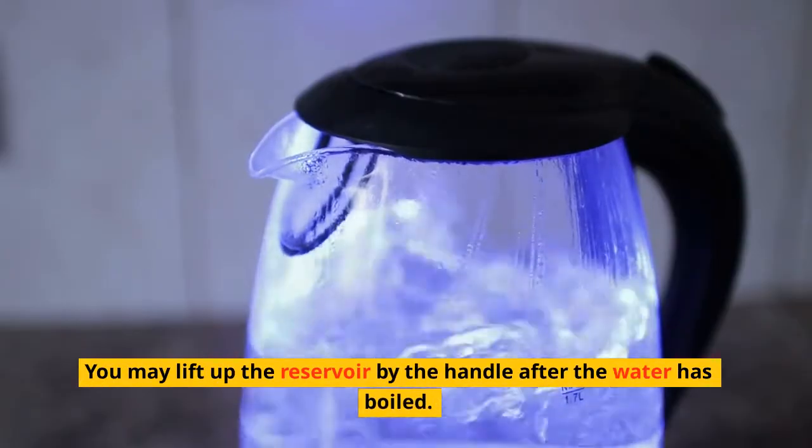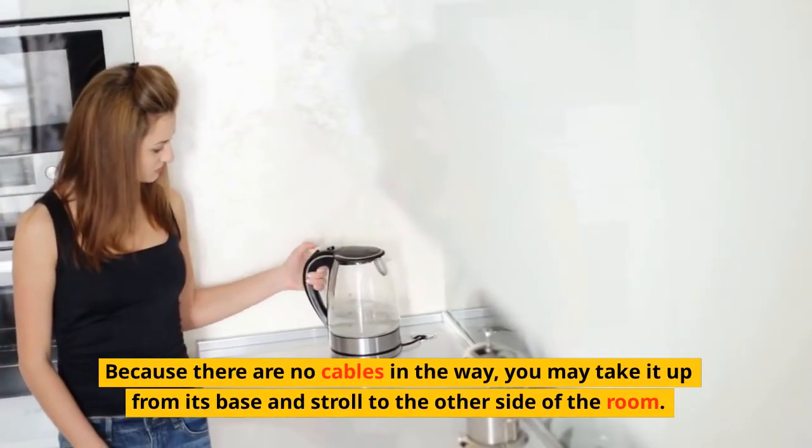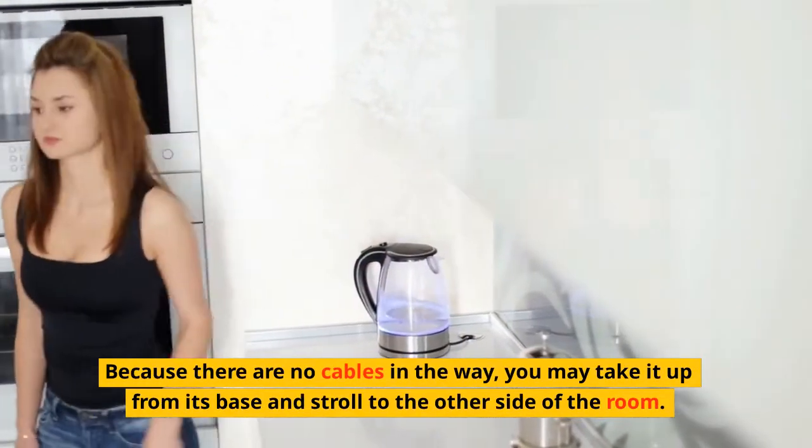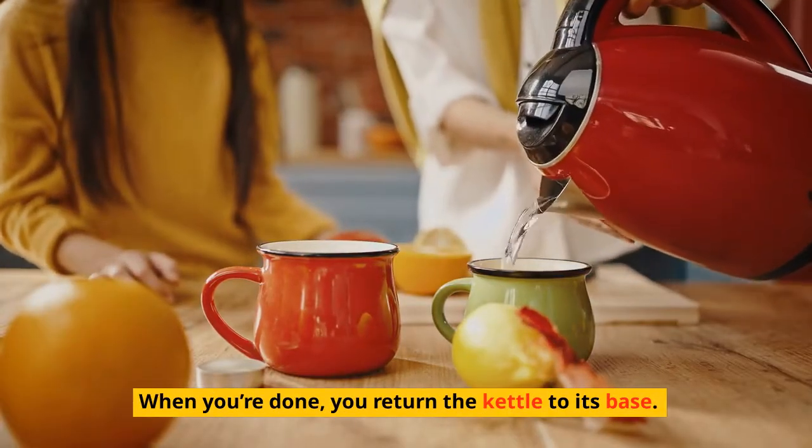You may lift up the reservoir by the handle after the water has boiled. Because there are no cables in the way, you may take it up from its base and stroll to the other side of the room. When you're done, you return the kettle to its base.